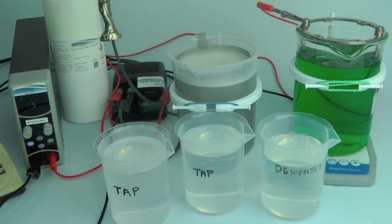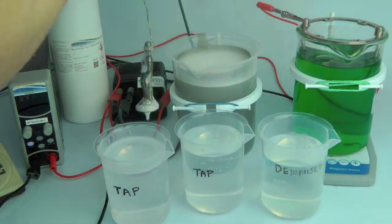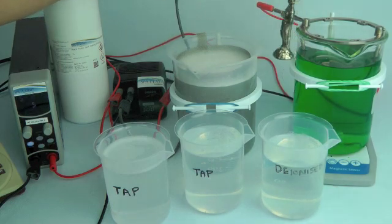Give your work a powered clean in our cleaner and pass the work through the three rinse baths. The first two are tap water and the third is deionized water.